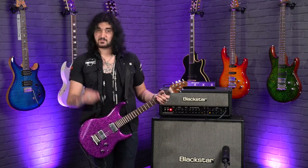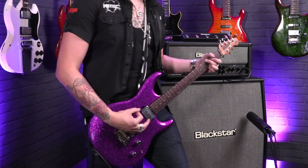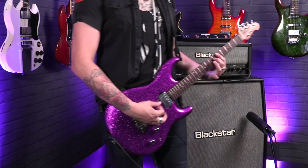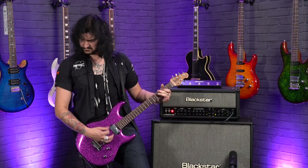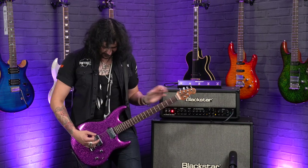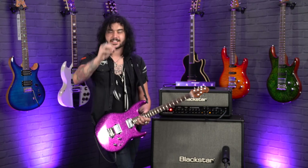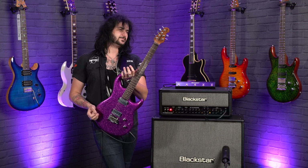Let's end on some gain because this bridge pickup is beautiful. I love this guitar so much. It's so easy to play and you can't get a bad sound out of it. It came from the factory set up like one of the best guitars I've ever played. It looks like one of the best guitars I've ever played and seen. This thing's amazing. Absolutely incredible.